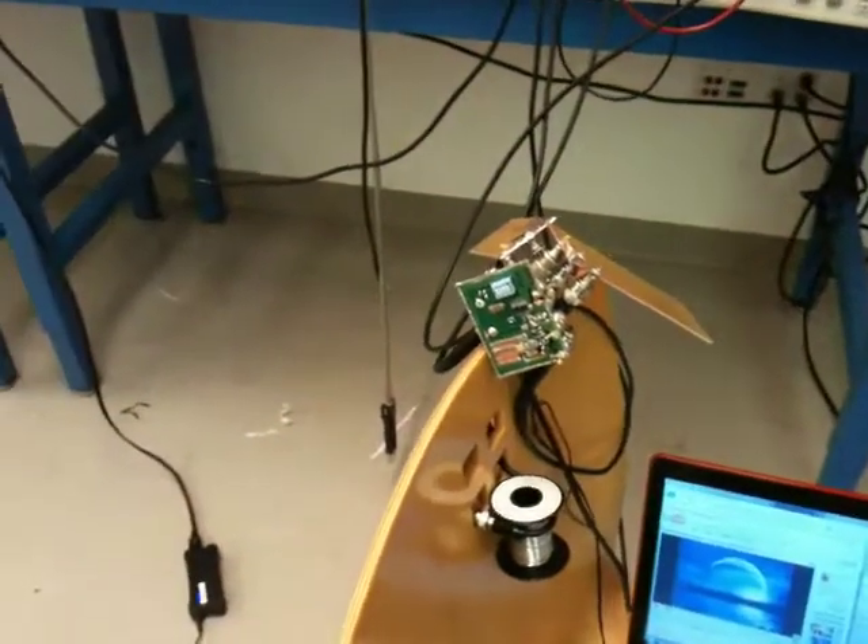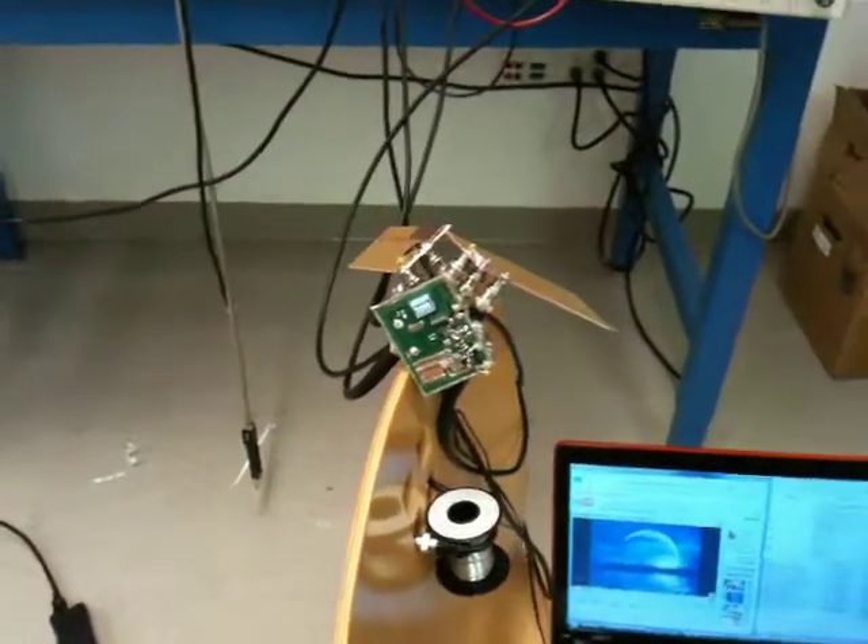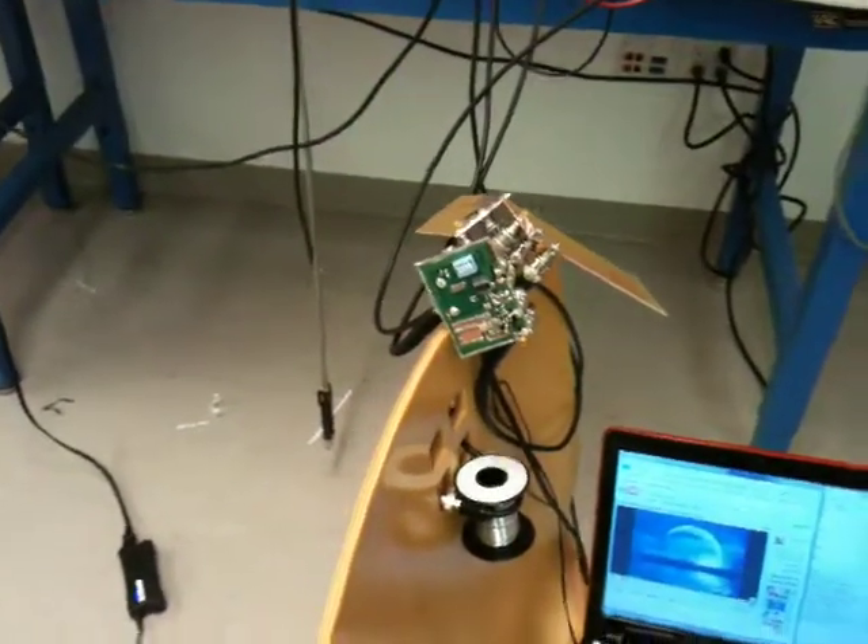This is a video demonstration of our E414 project, which is a wireless communication system with a 1 GHz carrier and FM modulation scheme.